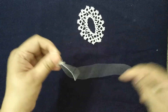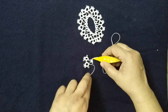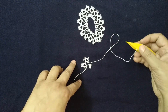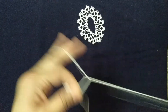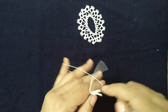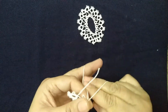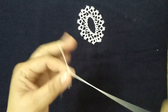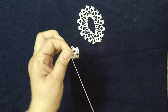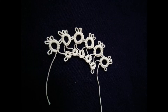Pull the thread to complete the third ring and now you can see how it looks. Now we will make the smaller ring and join it to the smaller ring. Leave 1 cm thread and start making the ring: 2 double stitch, join the picot of the smaller ring, 2 double stitch, 1 picot and 2 double stitches. Pull thread to complete the ring.